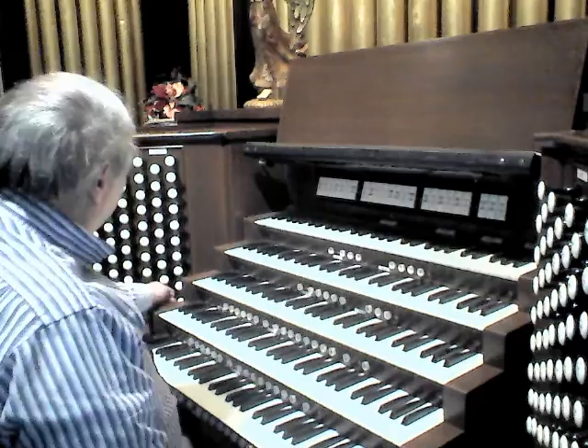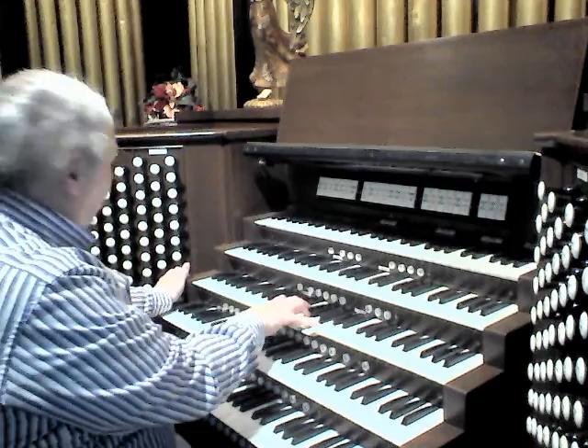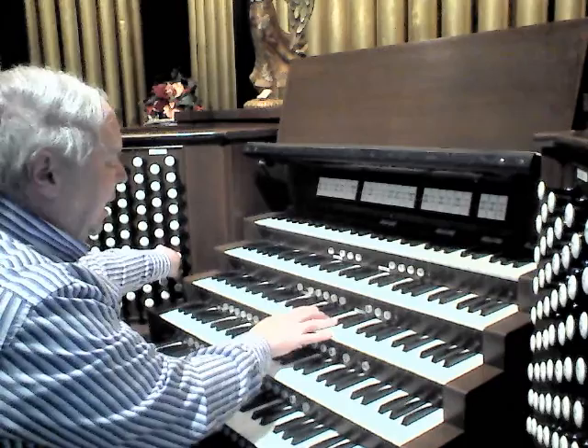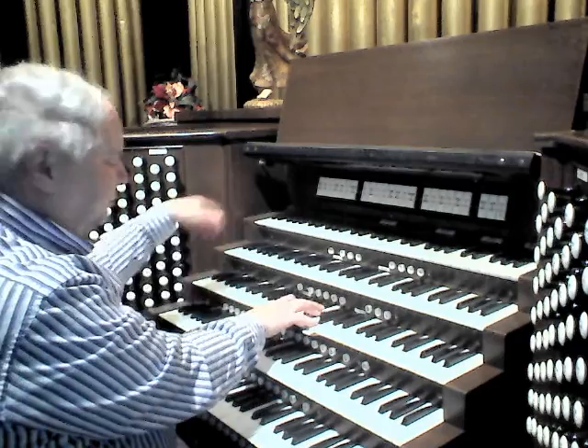Moving on to the Swell division. The Swell division has a Salicional and Celeste, M.P. Möller 1969. An interesting addition here is that these stops are arranged as draws, and they may play both the Celeste and the Salicional at 4-foot with extensions that take them all the way up to the top of the compass — it acts sort of as a dedicated super coupler.